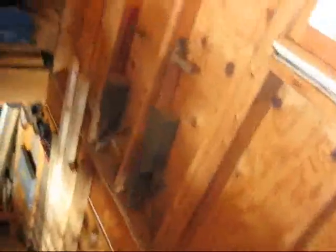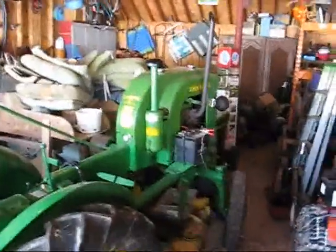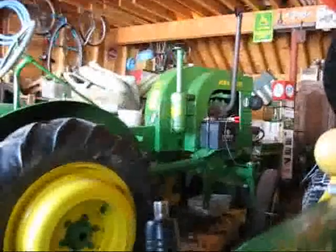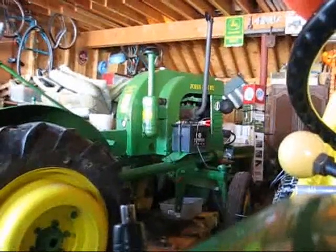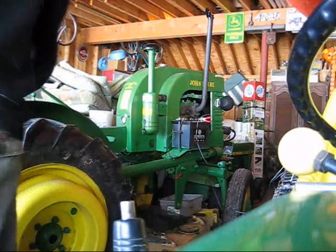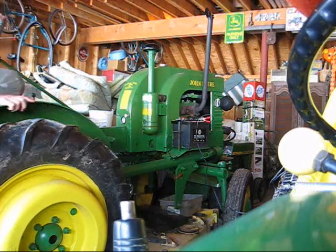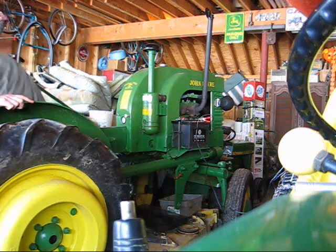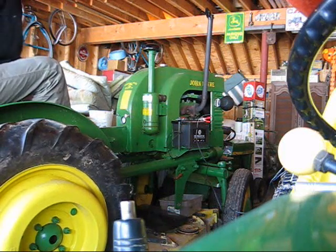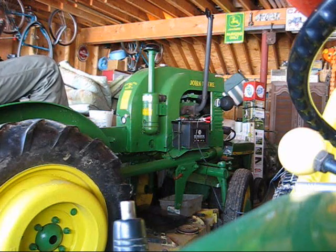All right, I've already turned the gas on to the Model L, so let's go down and see what we can do. I'm really not quite sure what's going to happen. I've had the battery charger on for a couple minutes. Gas is on. We can get up here somehow. Not the easiest tractor in the world. Give it a good pop.